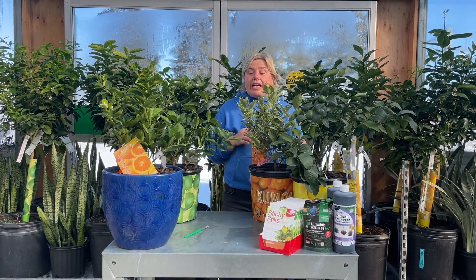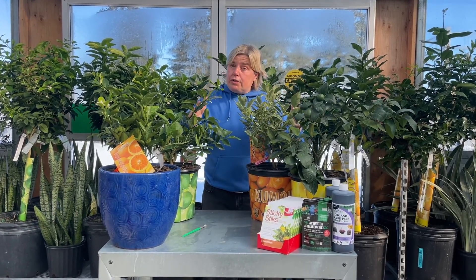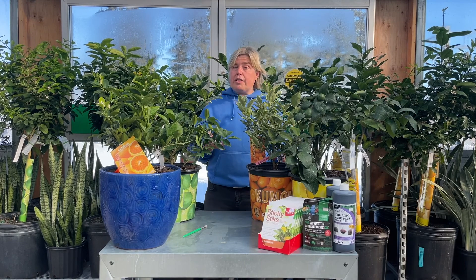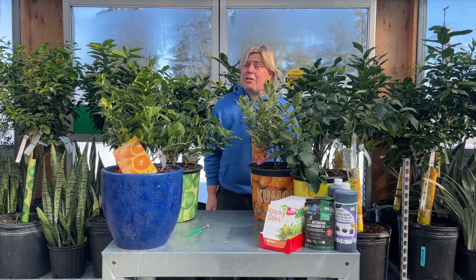A couple things before we get going. We're going to go through what the individual kinds of citrus are, but I think probably the first thing is we'll answer some of the big questions on how do we actually care for our citrus and more importantly, how do we actually get our citrus to produce fruit.